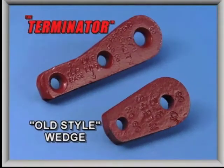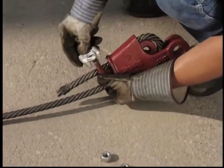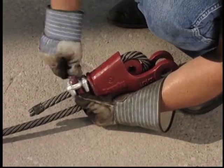At the heart of the patented Terminator design is a new wedge. As you can see, it has been extended in length. The added length allows a Crosby Red U-Bolt G450 wire rope clip — the same size as the wire rope used in the socket — to be easily attached, securing the tail or dead end of the rope to the wedge.